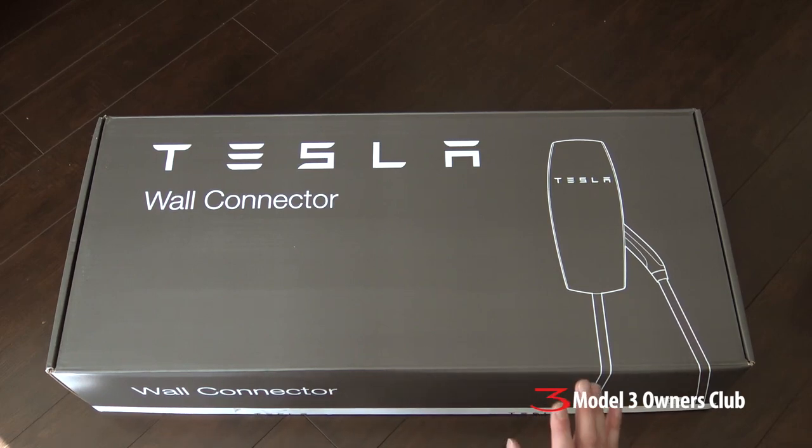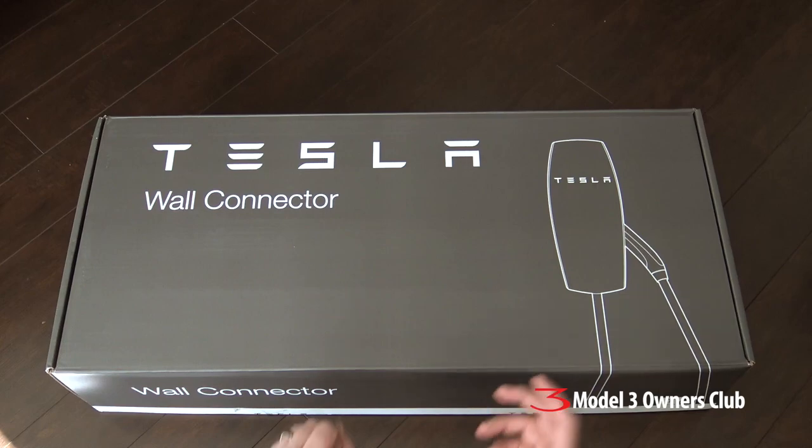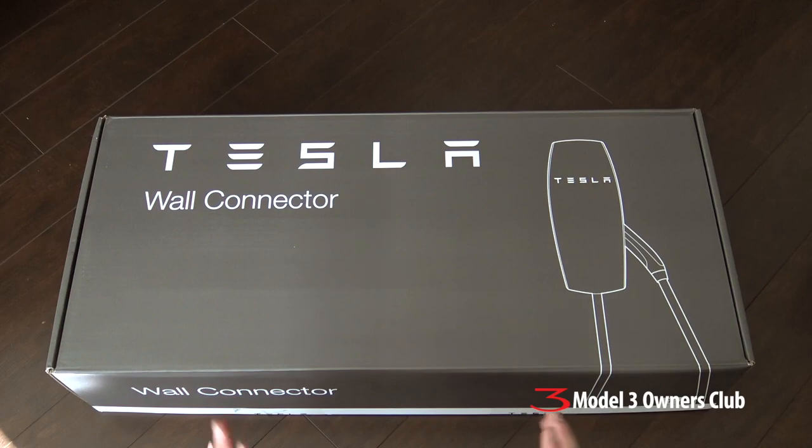We're in North America, so what I'm saying here basically applies to Canada and the US. The reason I chose the wall connector is because I wanted a permanent installation so that when we bring the car home, we can just plug it in and have it charged without having to dig out the UMC — the Universal Mobile Connector that comes with every Tesla. It has the Tesla connector on one end and interchangeable adapters on the other for level one or level two. I'm just going to leave it in the car so it's always there for trips, and I don't have to worry about pulling it out every day. So there's going to be a permanent installation.